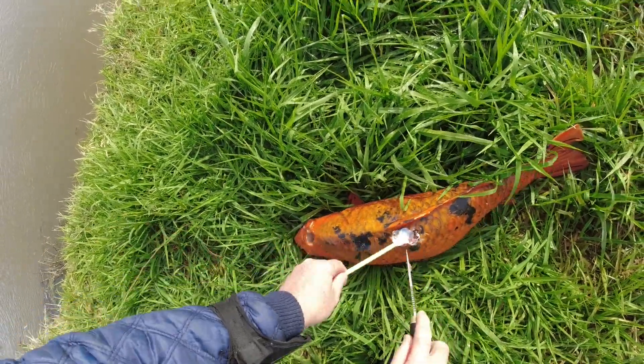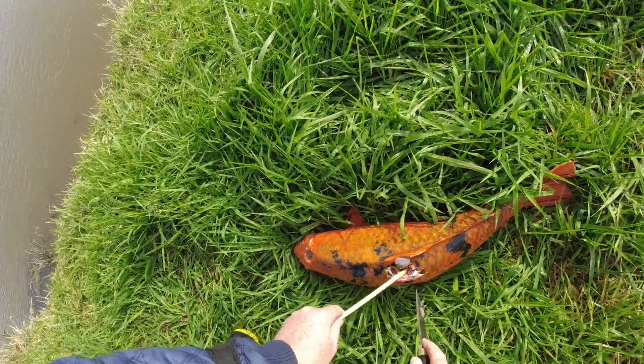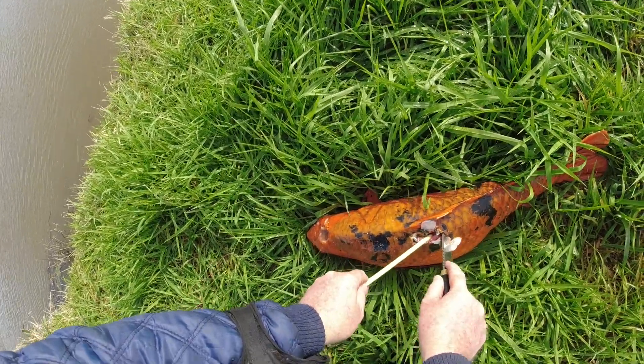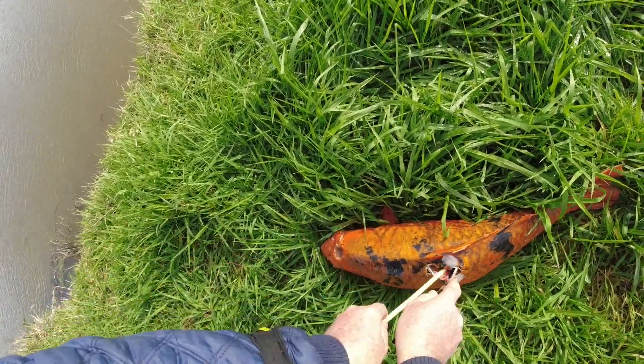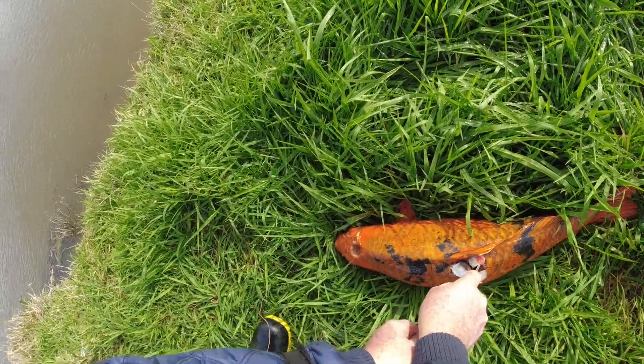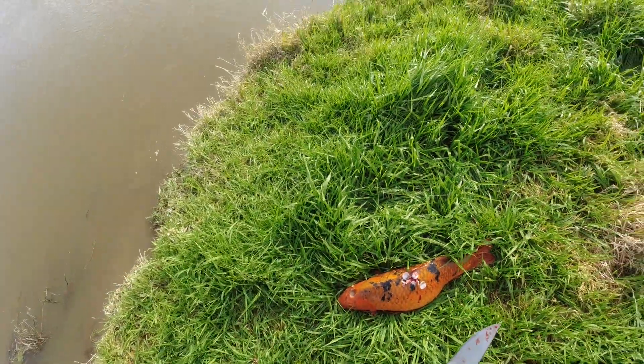It's time to size those scales. I'm not quite sure the barbs. Come on. There we go, got that out.